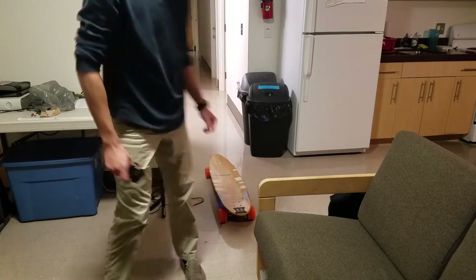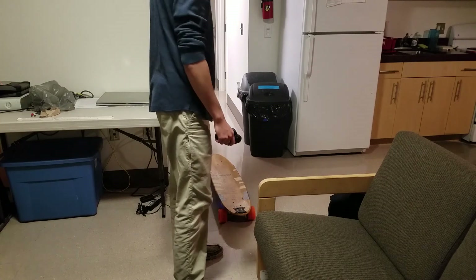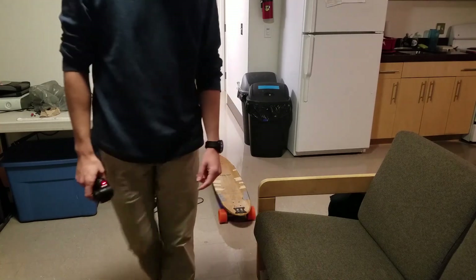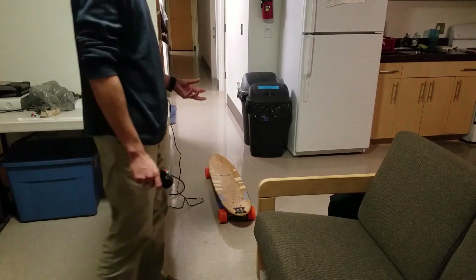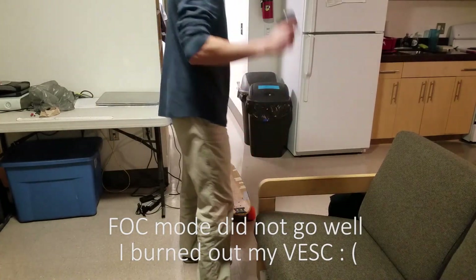It actually works! The brakes are so much better than nothing. So it's not on FOC mode yet, it's still on BLDC mode, so it still makes that weird noise. Maybe tomorrow I might try converting it to FOC so it sounds a bit nicer, but I am very impressed.